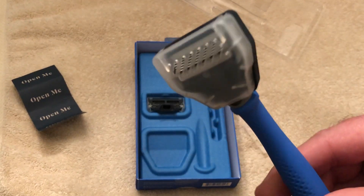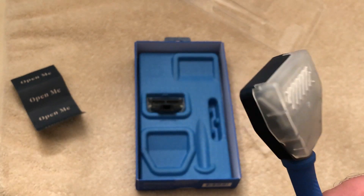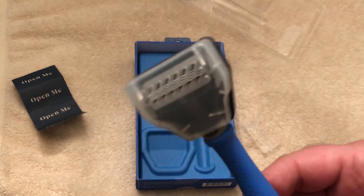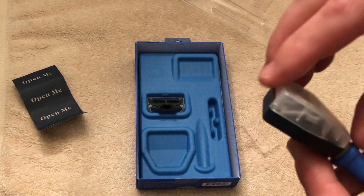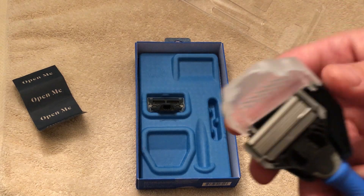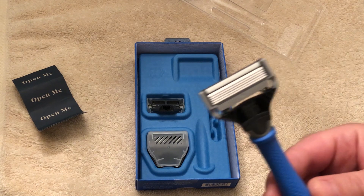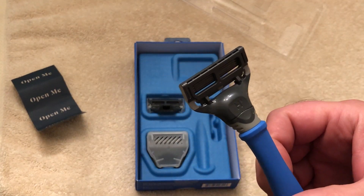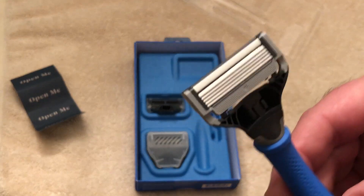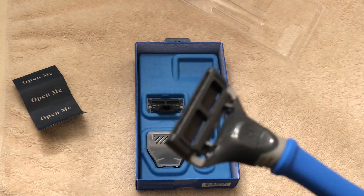I don't know that I'd ever use that trimmer — I don't have a beard. I guess it's safe for your balls. All right, man, there you have it, this is what's in the box. I'm gonna go hop in the shower right now and check this razor out — not on my balls. Thanks for watching, hope that helps, and as always if you dig it please subscribe.